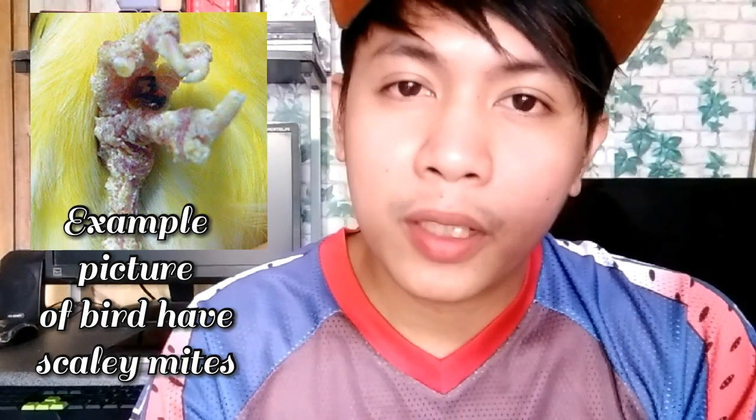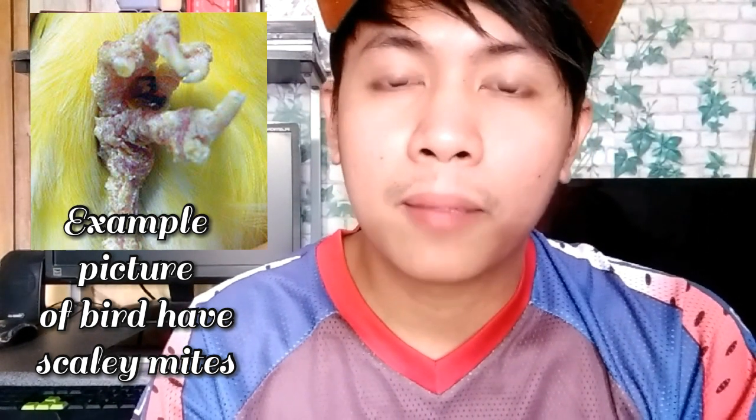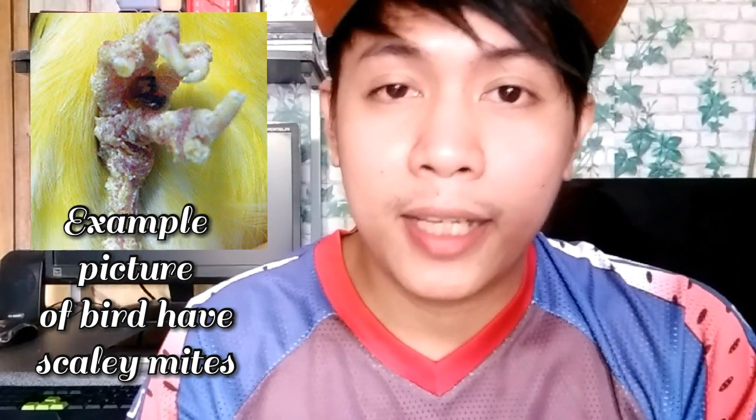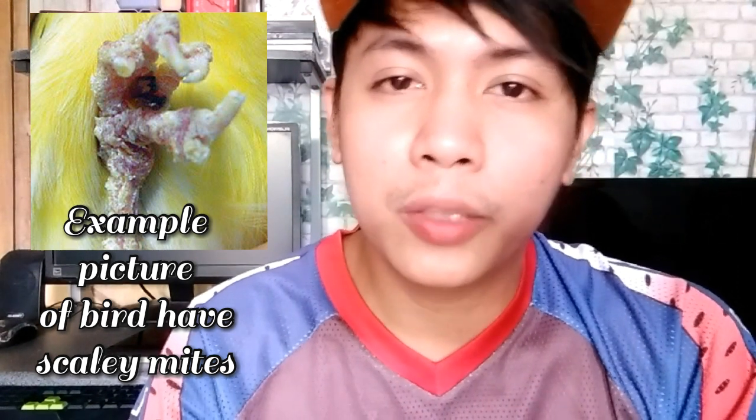At kapag mainit ang panahon, huwag natin kalimutan na paliguín ang ating mga alagang ibon. Gamitin natin ang spray gun.